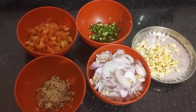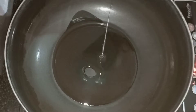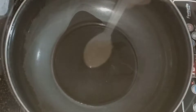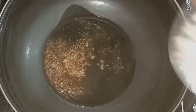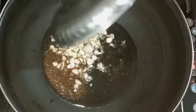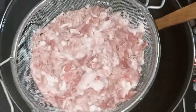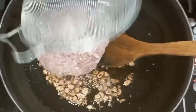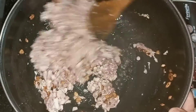Ginger, garlic, tomato, green chili and onions — I have chopped them. Then I have made oil and made it hot. I have added garlic to the sauce and will cook it until brown, then I will add keema.